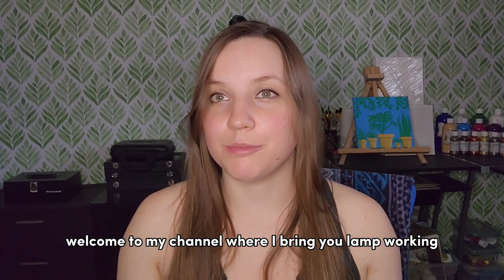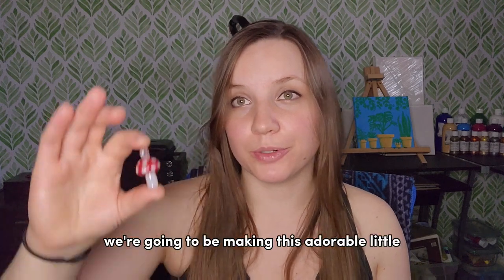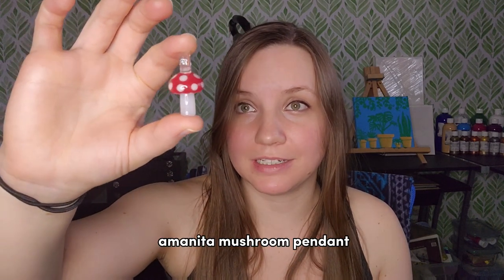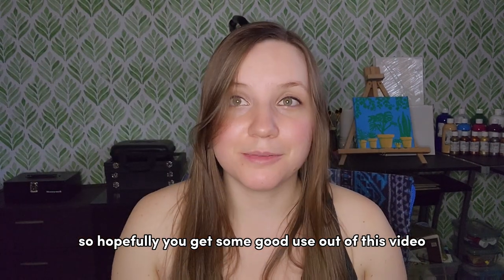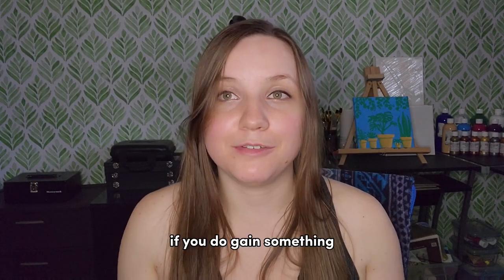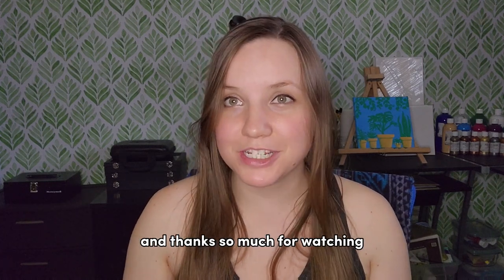Welcome to my channel where I bring you lamp working tutorials and demonstrations. In today's tutorial we're going to be making this adorable little Amanita mushroom pendant. If you gain something from this video, don't forget to subscribe for future tutorials and thanks so much for watching.